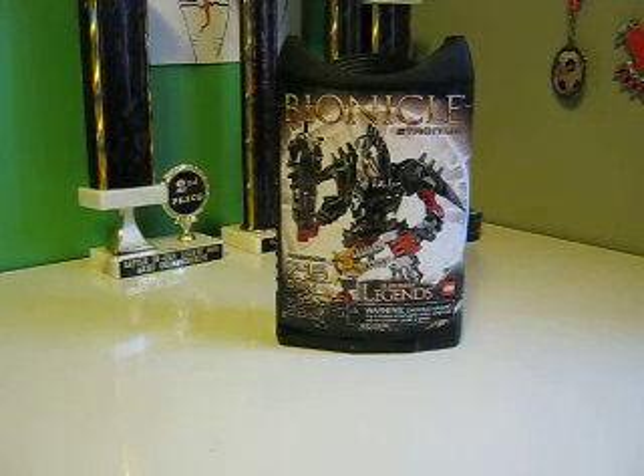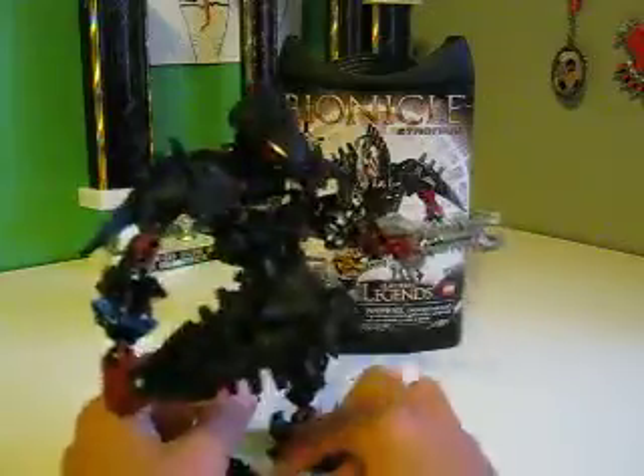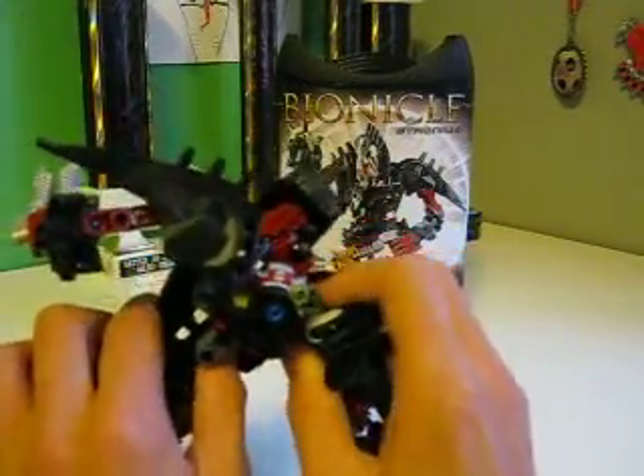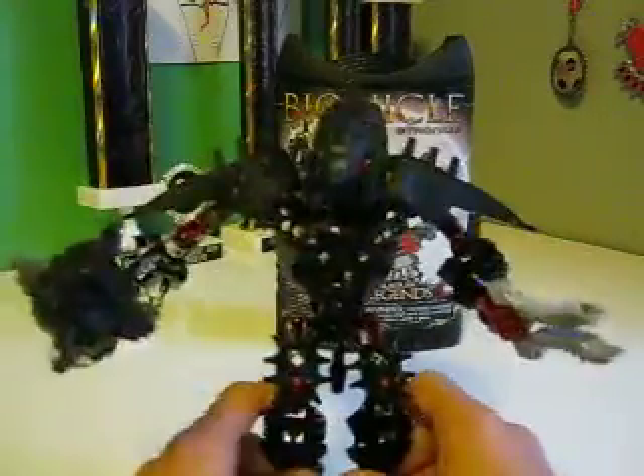Anyway, I only went over the box. Let's go over the guy, and I won't be going over the pieces because I don't want to load two parts and all that. The figure is Stronius. It was actually a pretty cool build. I like how they put these shoulder pads on — they have like those circle pieces and this thing right there. You can flap them up and down, kind of like shoulder pads. The other one right here.